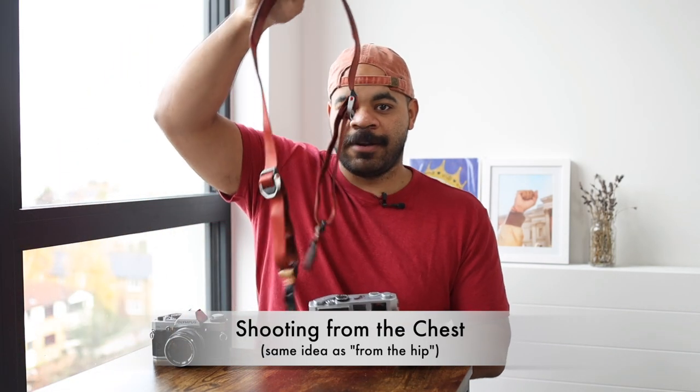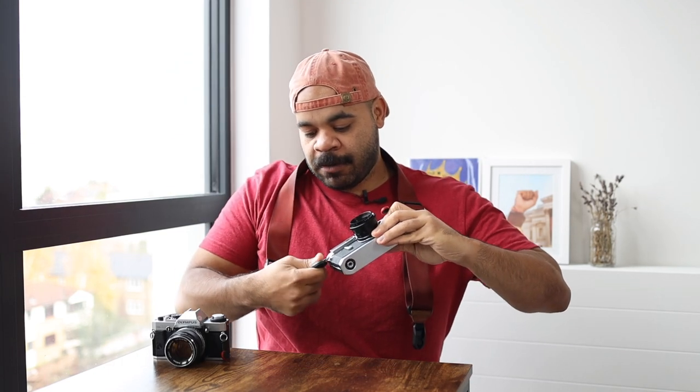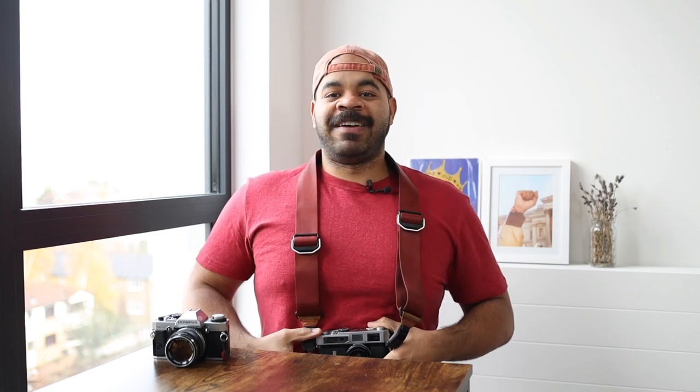For example, I have this camera strap right here. I'm going to put it around my neck, attach the camera to the strap, and you'll see when I'm standing the camera is basically down at my belly height. If I stand up, it'll come up a little bit closer.